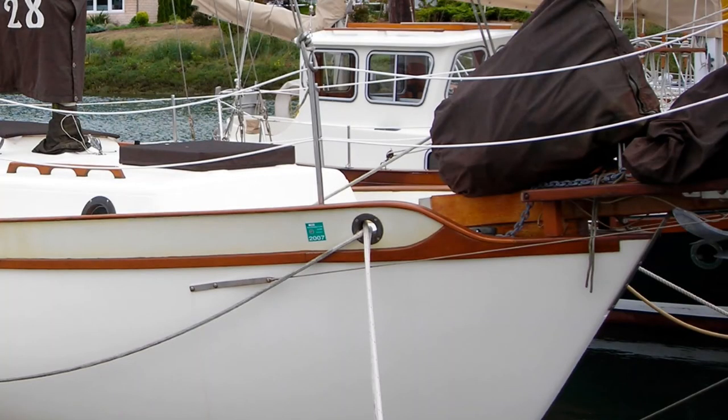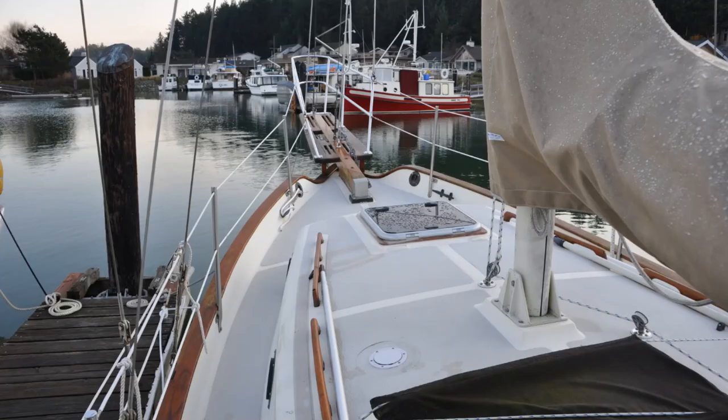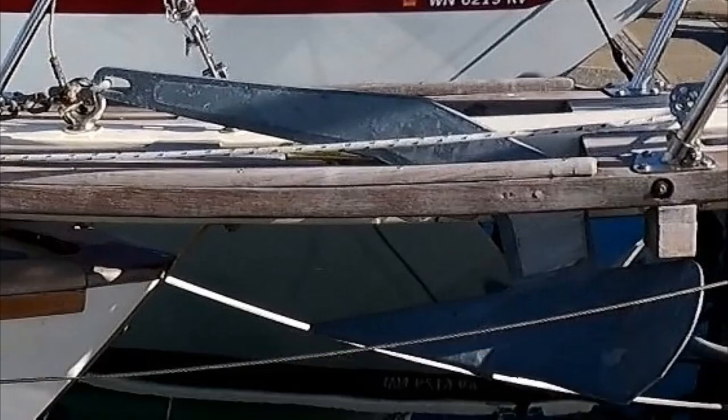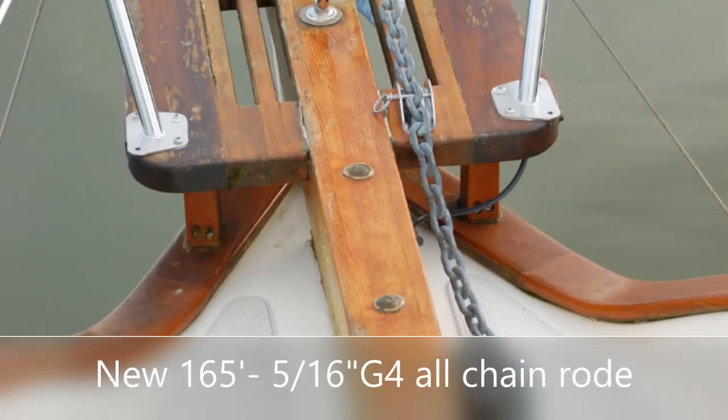Star White did not have an anchor windlass when we acquired her. Her primary anchor was a 22-pound Bruce attached to 25 feet of 5/16ths chain and 125 feet of half-inch three-strand rope. We felt this was a bit undersized, so we replaced the 22-pound Bruce with a 35-pound Delta and replaced the original anchor rode with 165 feet of 5/16ths all-chain rode.